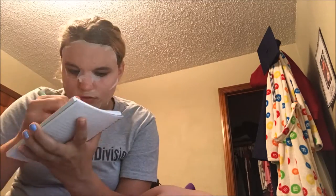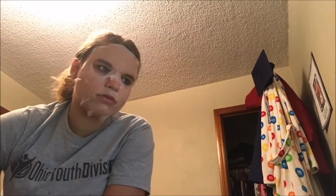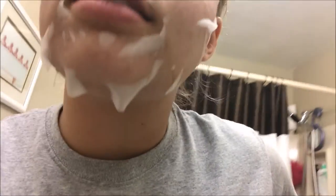There we go — now I'm going to let this sit for 15 to 20 minutes. All right, so it's been about 18 minutes and I'm going to take this off now.